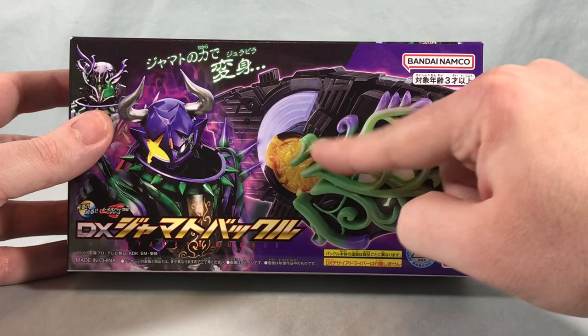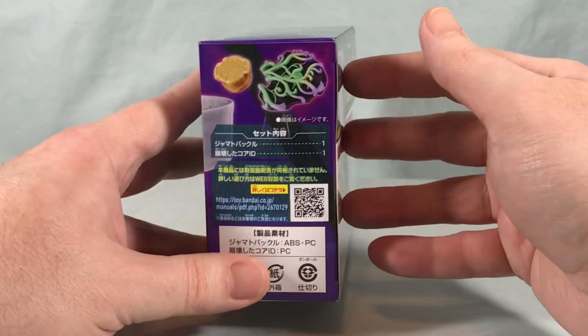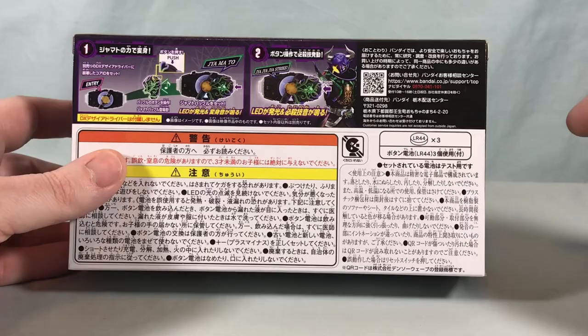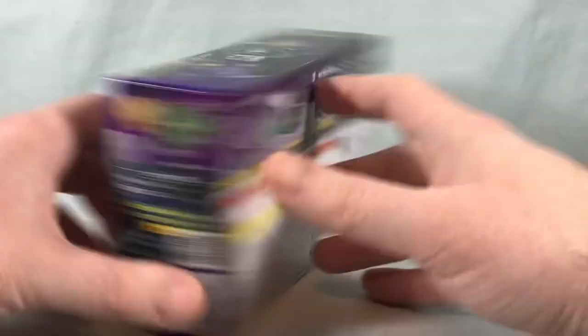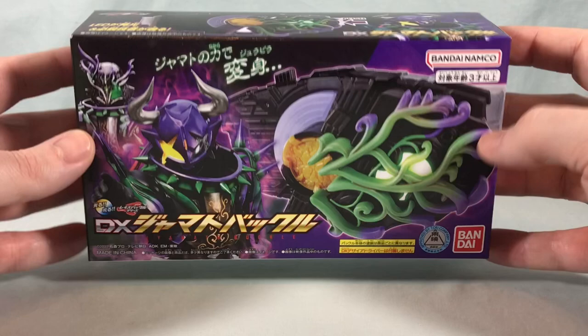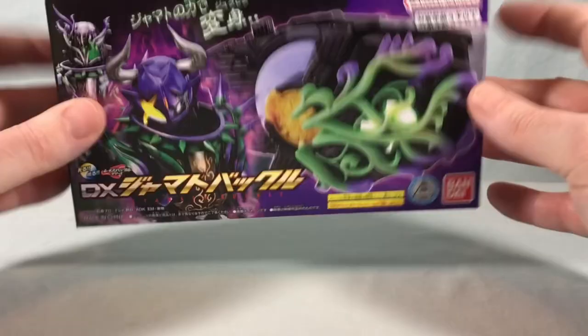So we get the buckle here and then we get this kind of cracked core ID. You can take a look at them on the top — not really too much going on on the bottom. Over on this side it just says Jamato buckle and then just tells you the contents inside. This was a premium Bandai release. I think this came out around a month or so ago. Three watch batteries are included, so that's always nice. Pretty standard packaging for this one. Honestly, I feel like this could have been a retail release. A lot of things have been pushed to premium Bandai that would normally be retail, so I guess it's just par for the course at this point. Let's get everything out of the box and take a closer look.